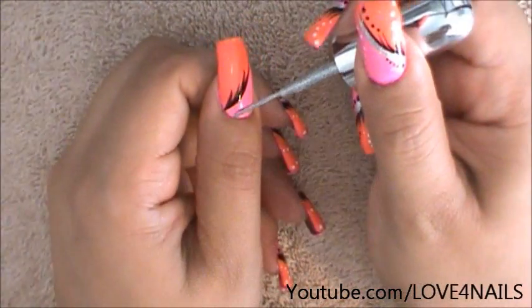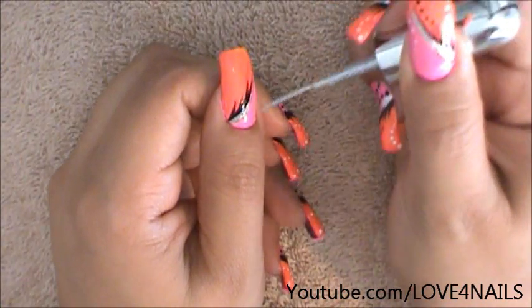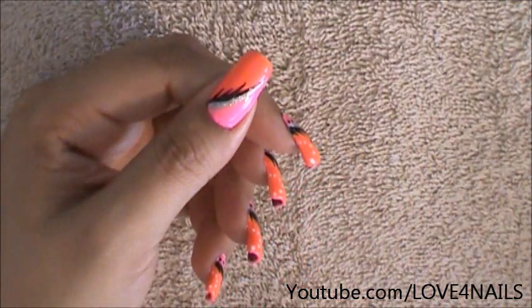Now I'm ready to go in with my silver. I'm going to go right under my black stripe and I want the stripe to be pretty thick. So I'm bringing it all the way up to the top and there we have the silver stripe.